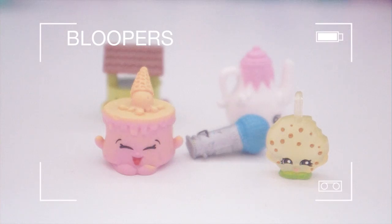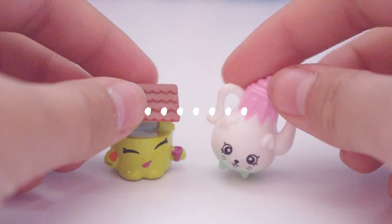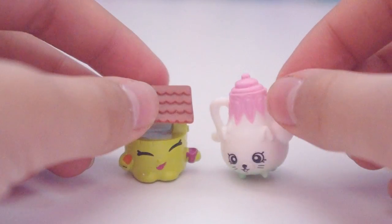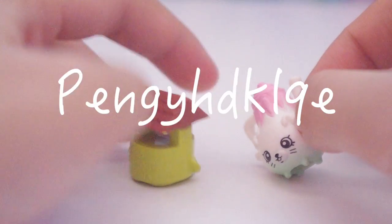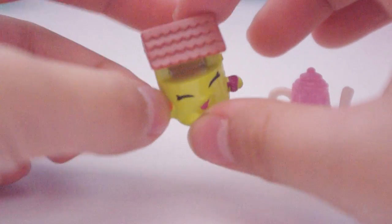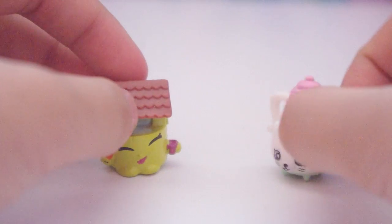We also have Polly Teapot from the homewares category, and Penny Wishing Well from the gardening category.